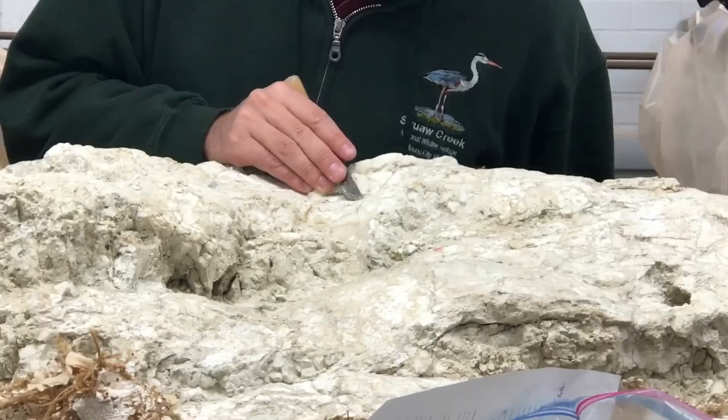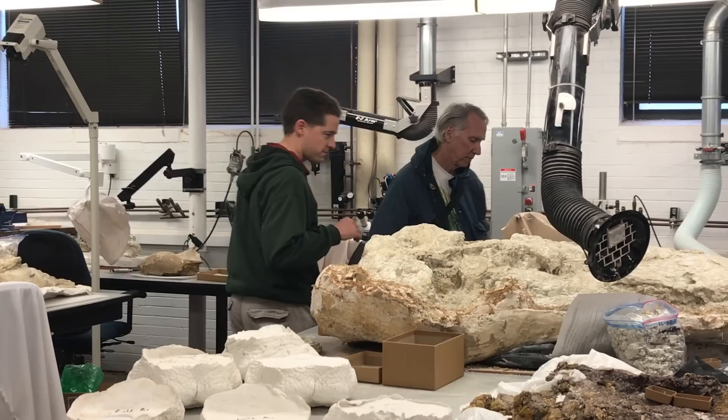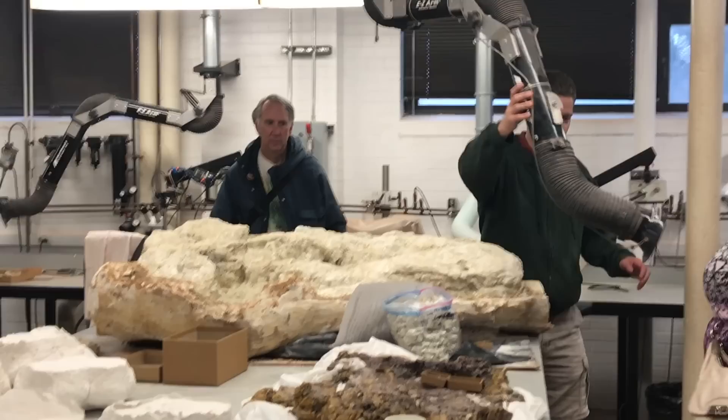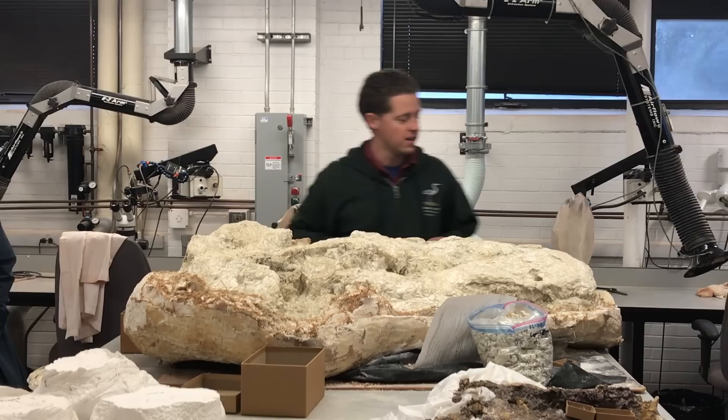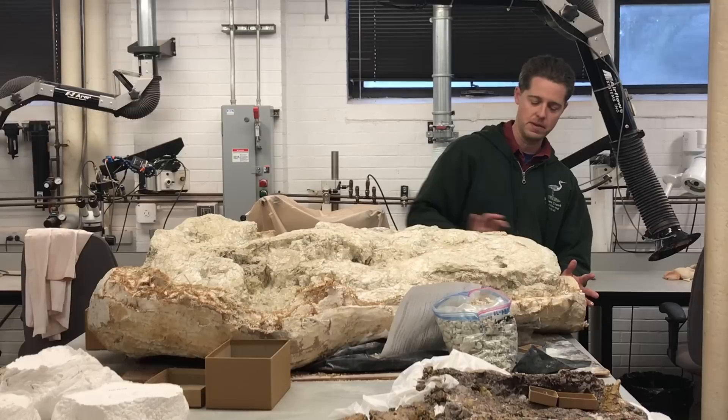This is the skull of a gomphothere — one of these elephants from the Miocene, about 12 million years old. This is a jacket that one of our research associates is interested in. You can see here the opening for the nostril, up in front of the eyes. The eyes would have been here, the trunk would have come down the front, and there's a tusk here and a missing tusk here. This tusk is cut off, and the teeth are on this side.